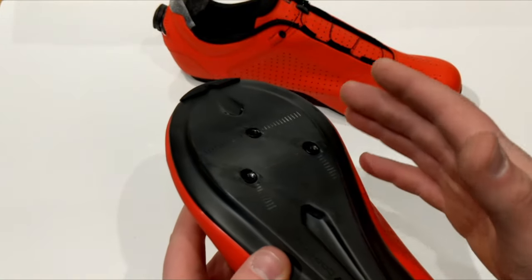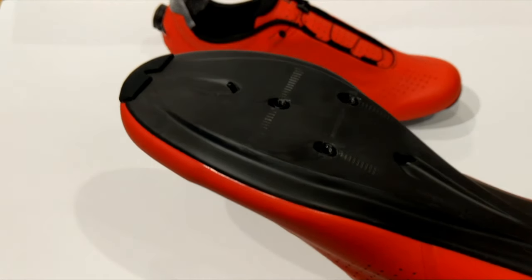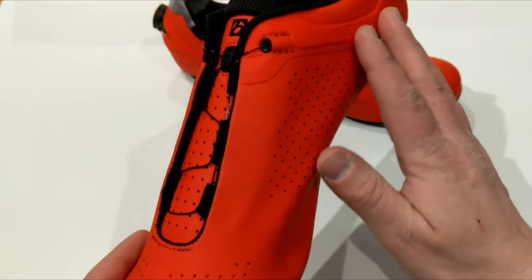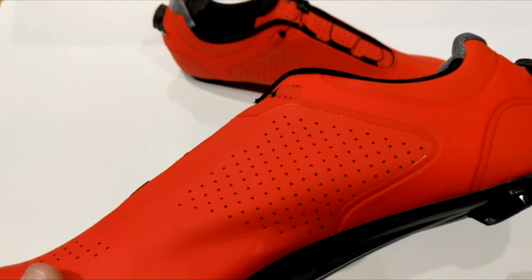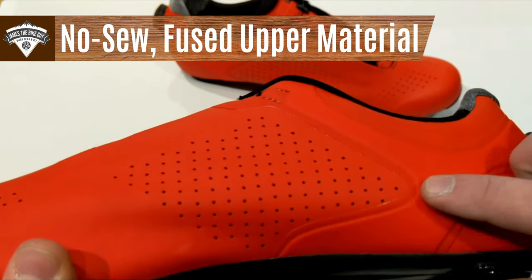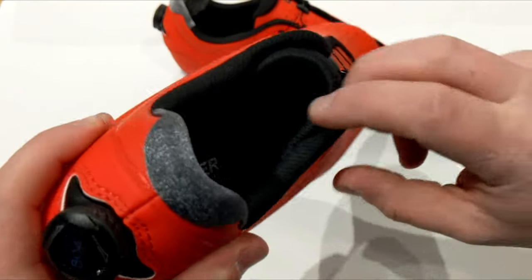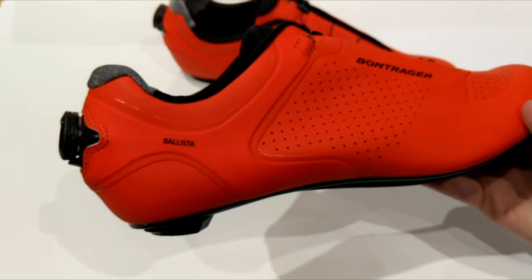Up front, the toe box and width of the shoe is fairly generous. It's not a high volume shoe but it's not super narrow either, so you're probably going to be comfortable in it. The material on the outside is what they call a fused upper for lightweight construction, meaning a lot of it is glued or fused together instead of being sewn, which actually makes for a much nicer feel on the inside because you have fewer ridges.